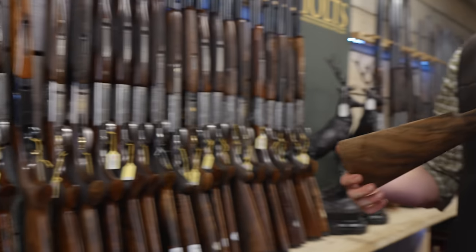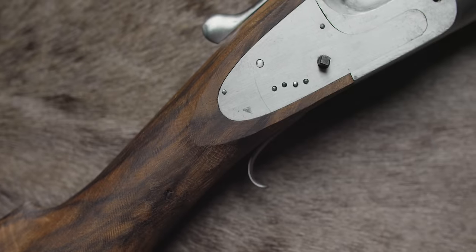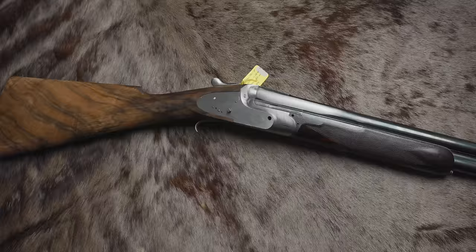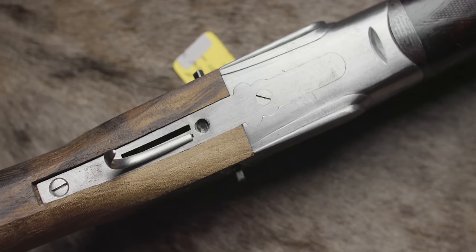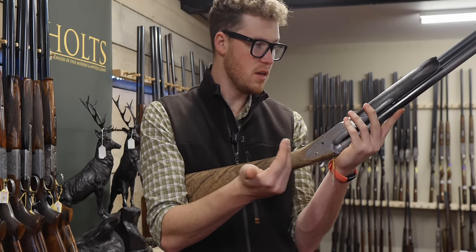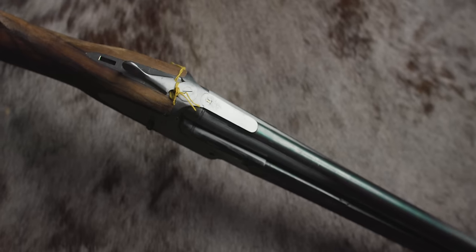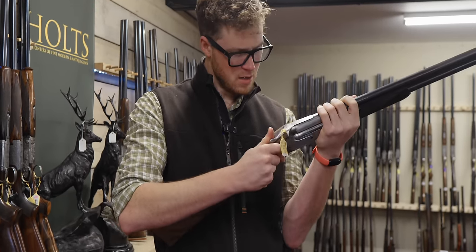This is a half-finished project using original Boss forend and barrels with an entire new action being made for it — one presumes they were spare or found barrels. There's debate to be had: does it make sense to buy a second-hand Boss over-and-under at Holtz for £25,000 to £30,000, or to buy something like this for a grand and have it finished? It would be custom to you. A custom Boss would be six figures. You'd be in for about £20,000, and the second-hand value would be very low — but does that matter if you keep it forever?